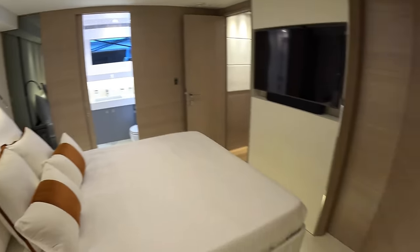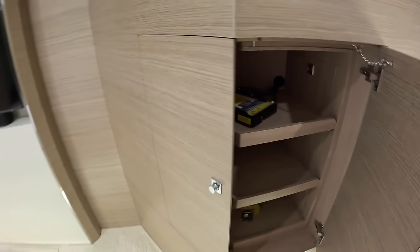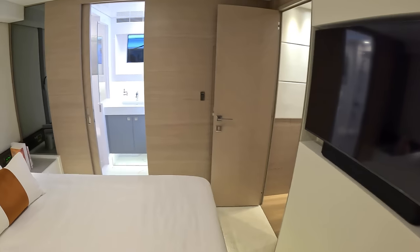That's a big space — again, wardrobes and storage about the place, plenty of places to tuck your gear away. And an ensuite on this one of course, over here.